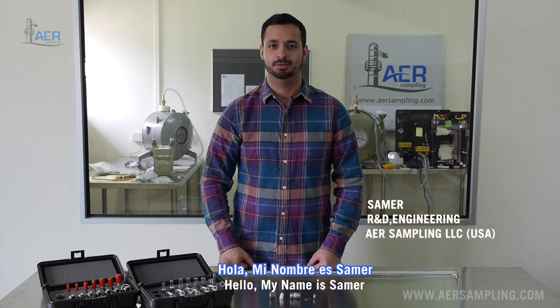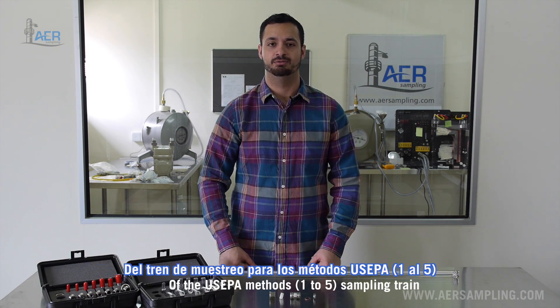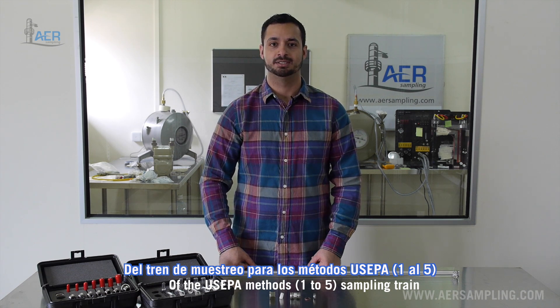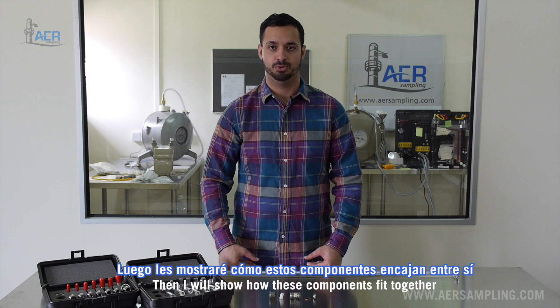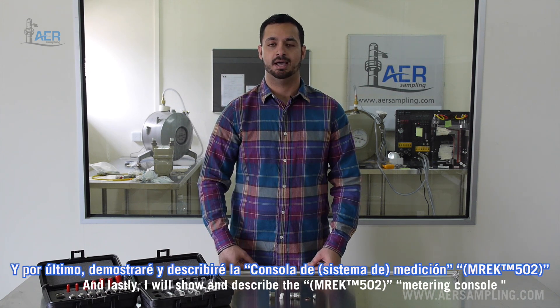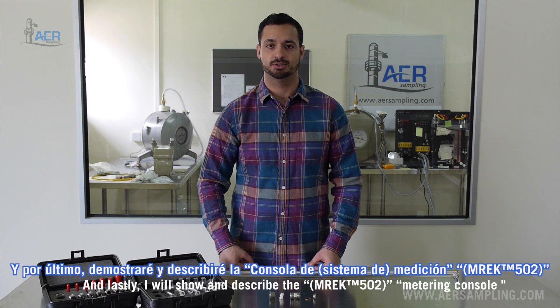Hello, my name is Samer. This is the AER Sampling basic training video. Today I will show and describe the different components of the US EPA method sampling train. Then I will show how these different components fit together, and lastly I will show and describe the metering console.